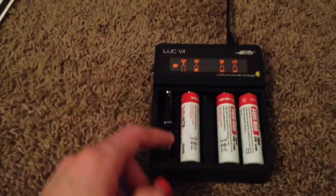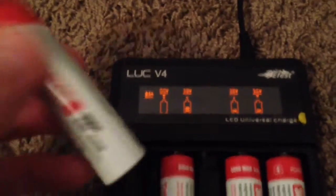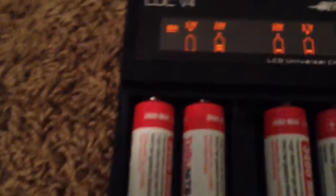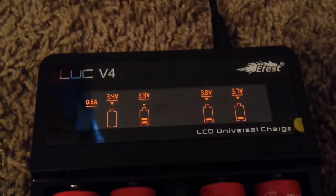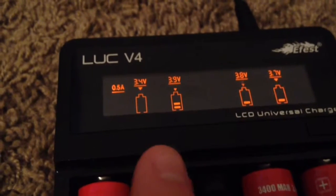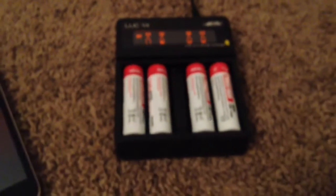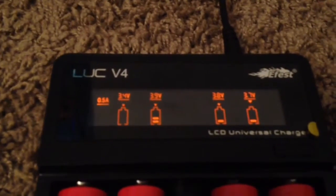This is the battery that came out of the MH20. Let's see what happens — setting it back to half amp. There we go, problem is fixed. It's showing 3.4 volts, which is definitely way below the PCB discharge voltage, but now it's accepting a charge.